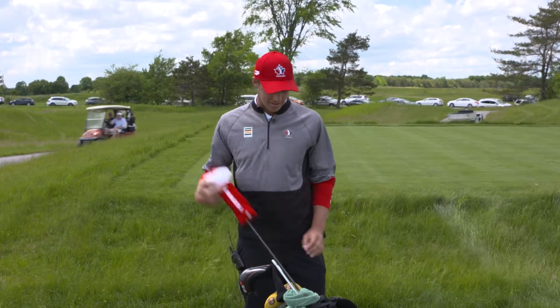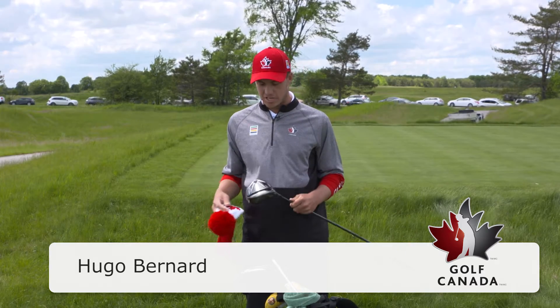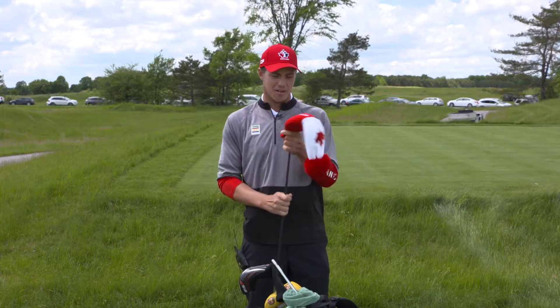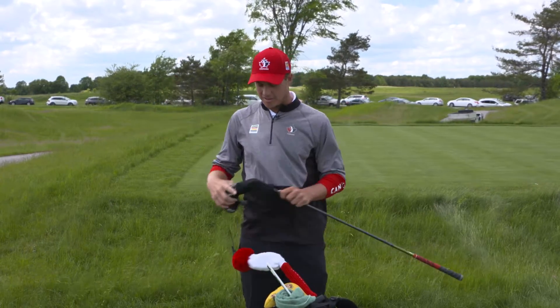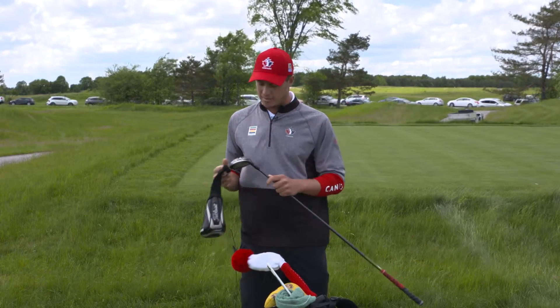So what's in my bag? I got a Titleist driver with an Adela TourX shaft, 8.5 degrees. It's far, far and high. My 3-wood is the same, it's a Titleist, 13.5 degrees with the same shaft as my driver.